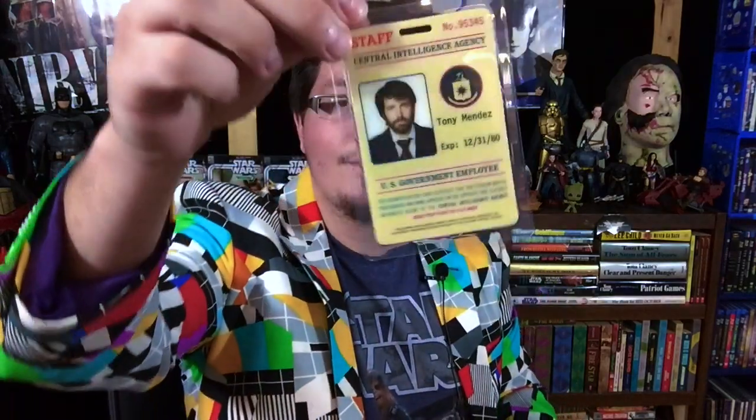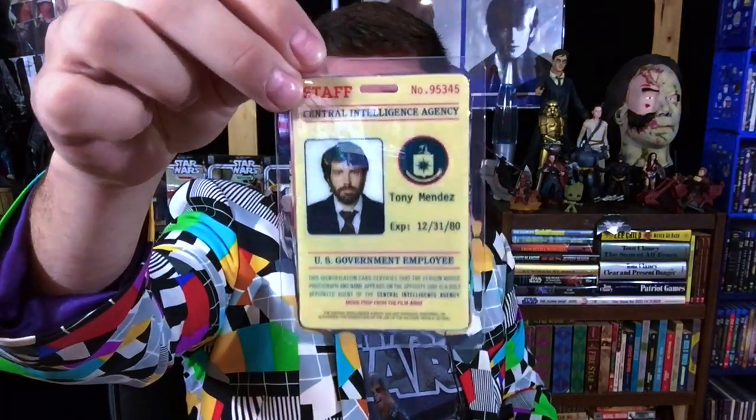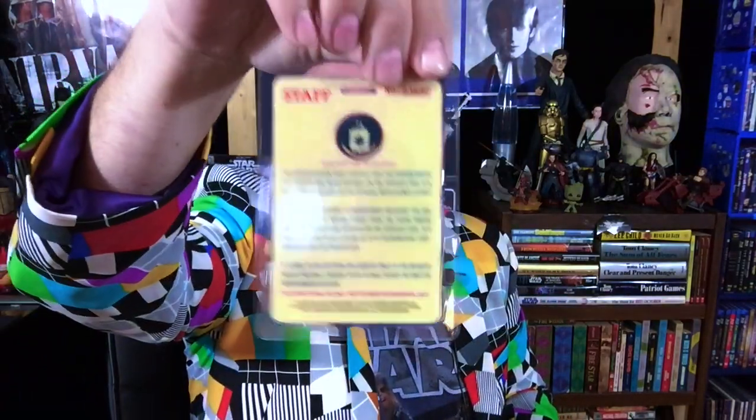And then you get this cool little confidential kind of envelope thing, and this is really cool — I love this. It comes with a little badge of Ben Affleck's character. It's laminated, so it's kind of thick plastic.